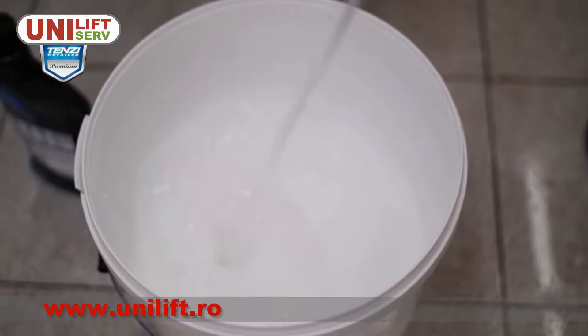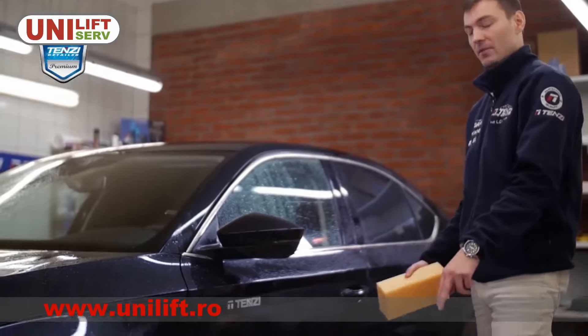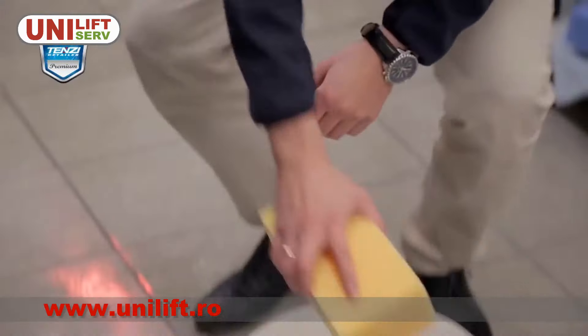Always work with two buckets. In one bucket we have diluted product, and the other one is used to rinse the sponge.